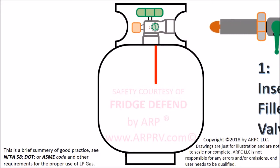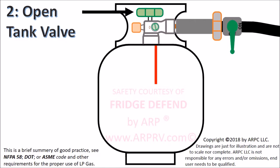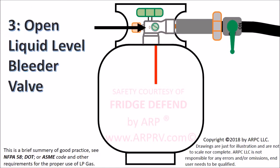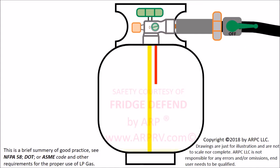After the fill valve is attached, the tank valve is opened. Next, the liquid level bleeder valve is opened one quarter of a turn. The bleeder valve allows the attendant to know when the liquid reaches the proper level. Open the filler valve to start filling the tank with liquid propane.